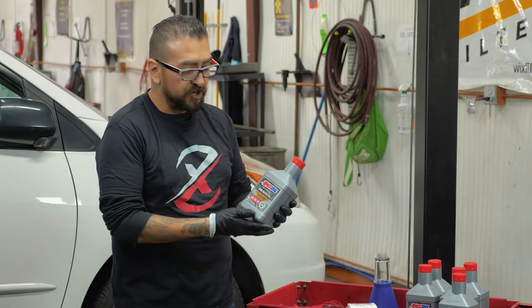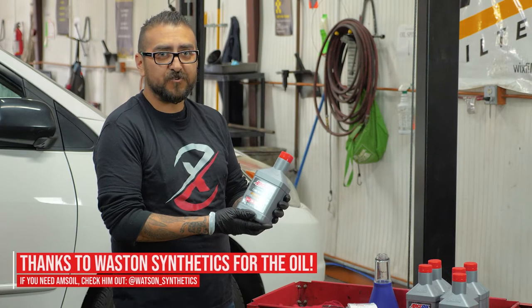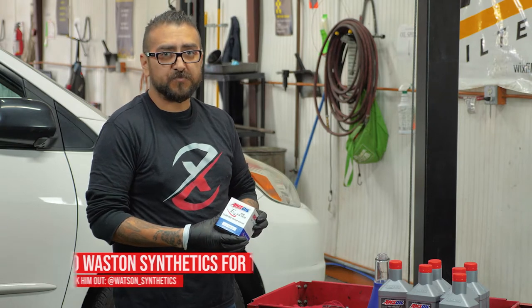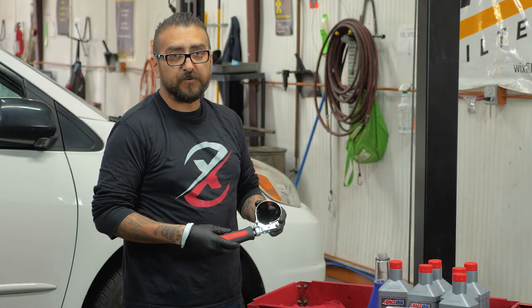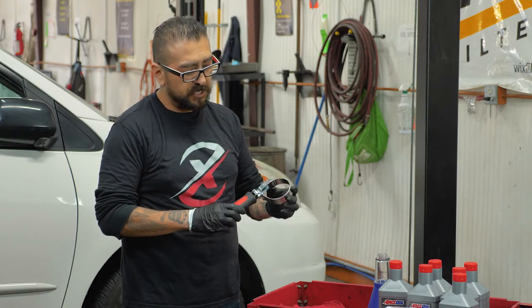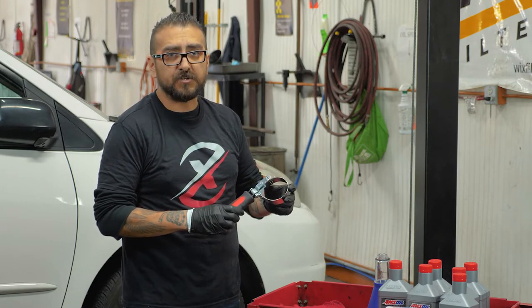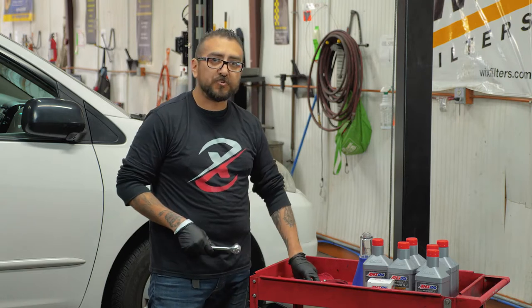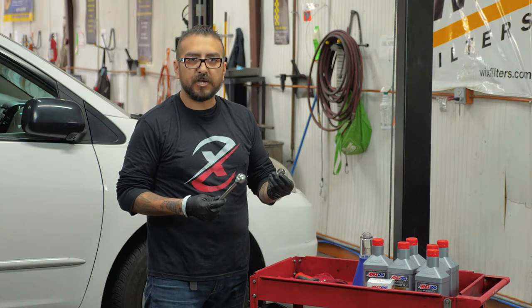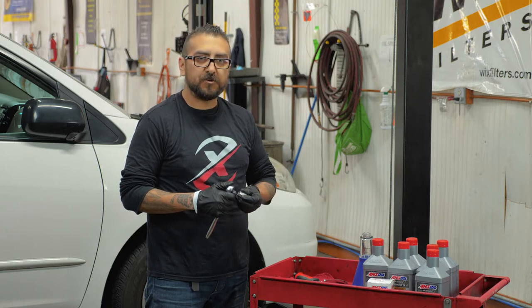I'm going to walk you through a couple of the items you're going to require for the oil change here. Premium grade oil to keep your vehicle running strong. A premium filter to run with that oil. A filter wrench — this uses a spin-on oil filter, so we're going to utilize one of our new band wrenches that we've just released. You'll also need a ratchet and a 14mm socket to remove the drain plug. You can also use a 14mm wrench if you prefer.